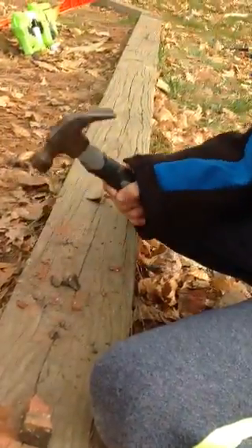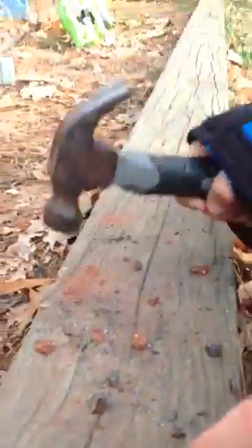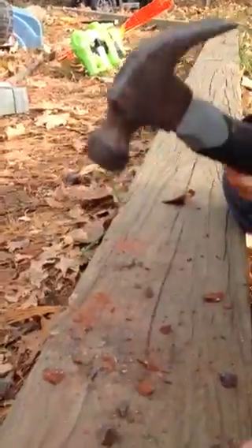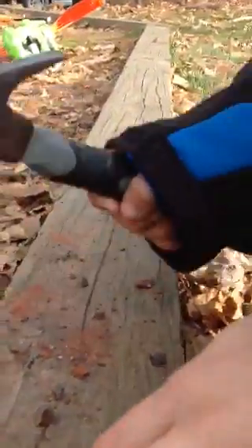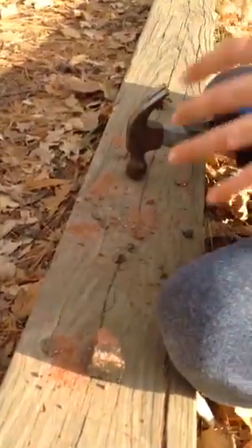Soft rocks would be what I suggest, just so that it is not too hard. And if you use bricks, you're probably going to get a mixture of colors, which is kind of what I'm going for right now.